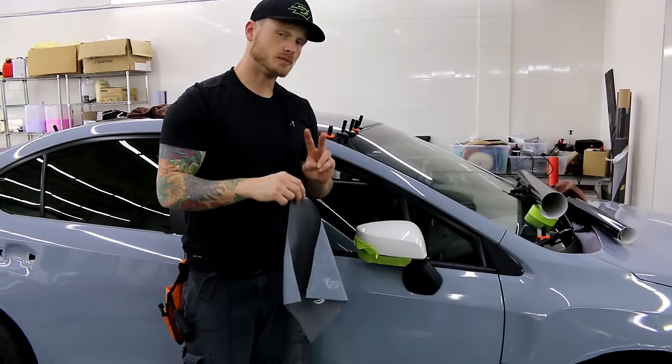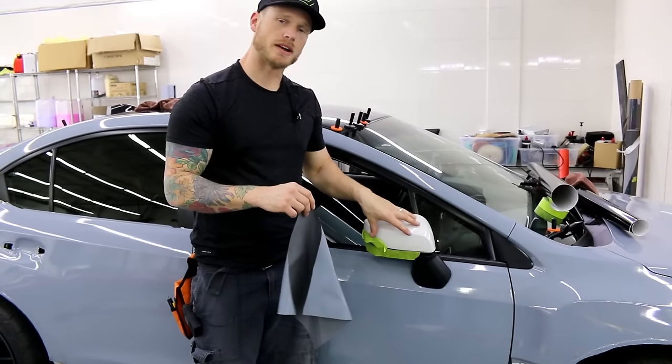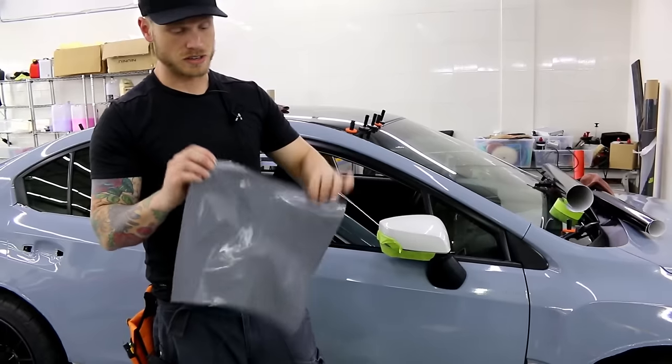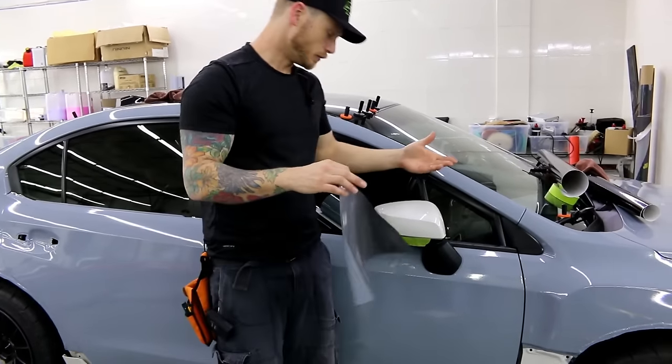What's going on guys? Alright, this is take two. I didn't put the mirror cap back in properly the first time and pulled it off. Luckily it stuck to the vinyl and didn't hit the floor.